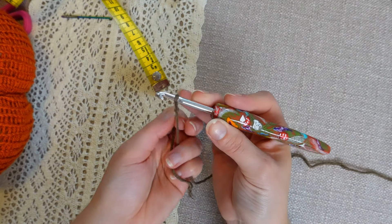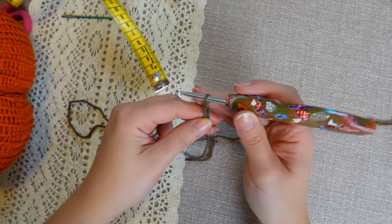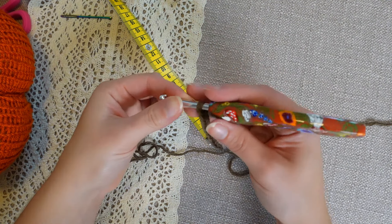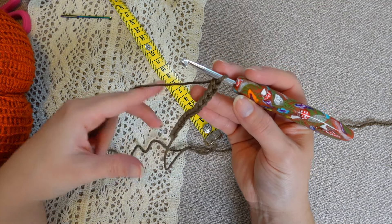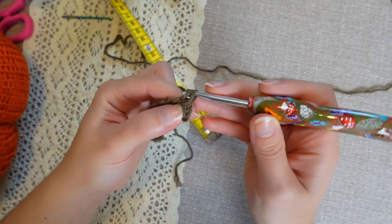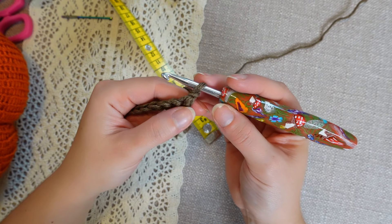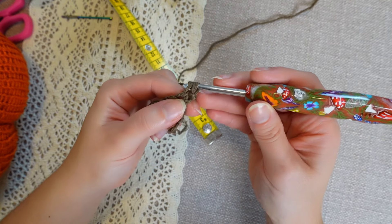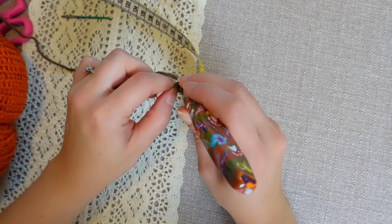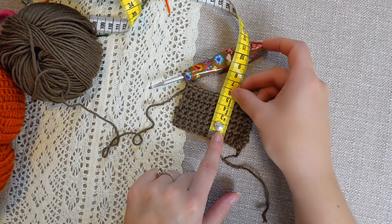Begin by making a slip knot and then chain until you reach the desired length for your stem — I'm doing a chain of about 8 centimeters, which is 14 chains. Skip the very first chain, go into the second one, and work a single crochet, then single crochet into every chain down. At the end, chain one, turn your work — the chain one does not count as a stitch — and single crochet all the way back. Repeat row two until you have 8 rows in total or 5 centimeters.